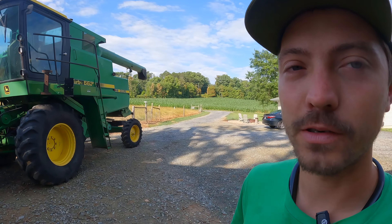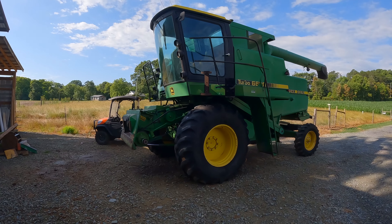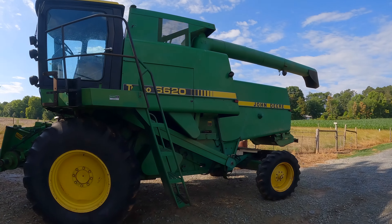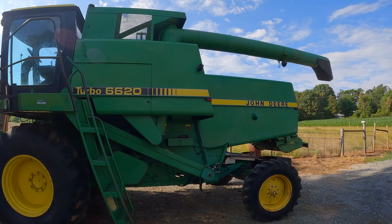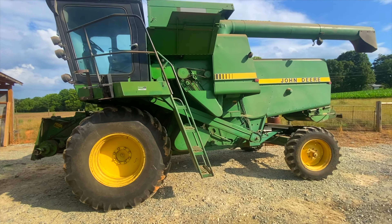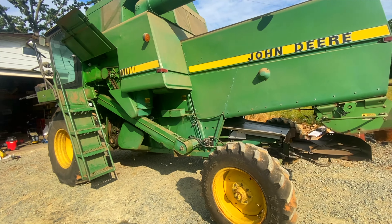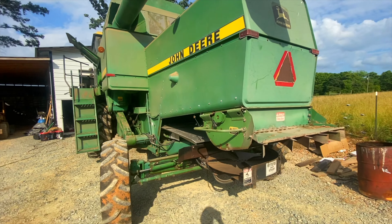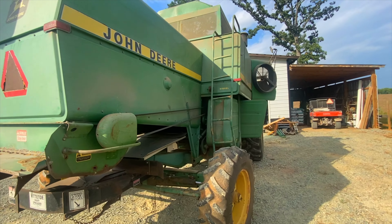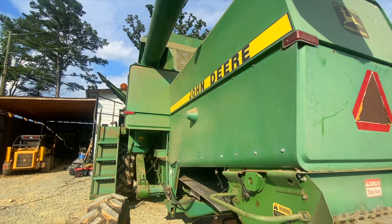As y'all can see behind me here, we've got our John Deere 6620 out. Yesterday evening I gave it a good bath — this thing was disgusting. Bath day for the 6620, getting ready for wheat. I usually try to wash it off, get all the bean dust off. If we do have a fire, hopefully it's not as bad, because bean dust is so bad — it'll just sit and smolder.